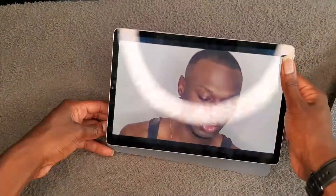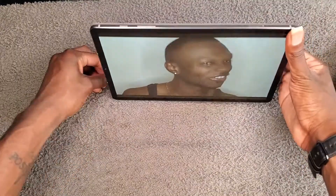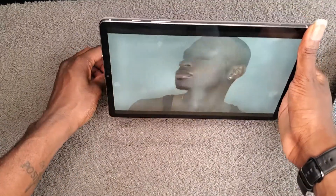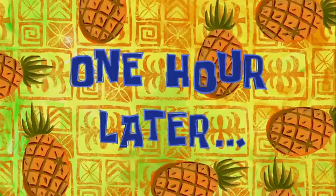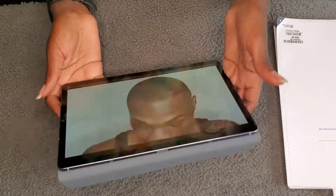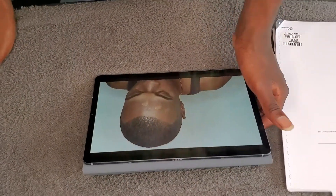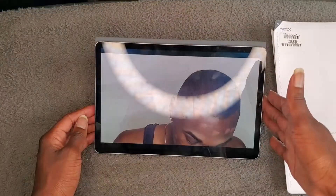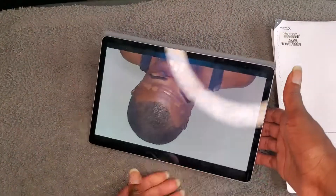So you can position it like this — or lay it down like its name is Lloyd — you can stand it up like this, or lay it down flat like this. It has two viewing modes.